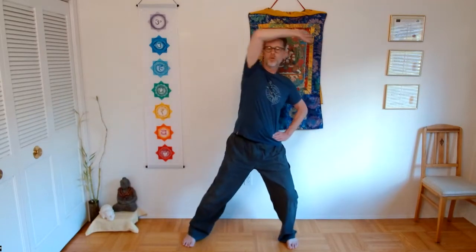Let's do that again. We're going to shift over here to the right, then come back to the left, then come up by the face, and then go over the head as we come back. Inhale as we come here, exhale through the nose. Inhale, come up by the face. Exhale as we come back over to our starting side.